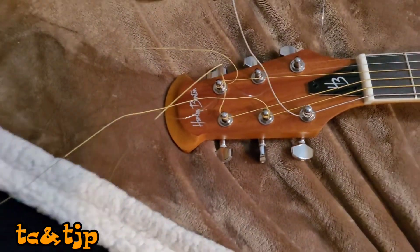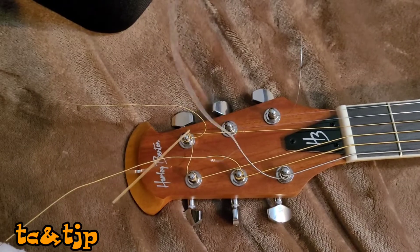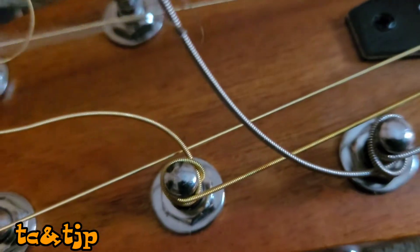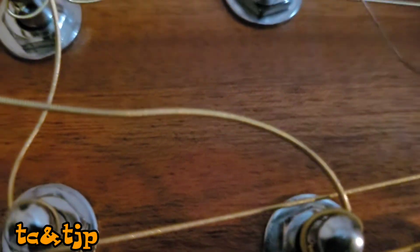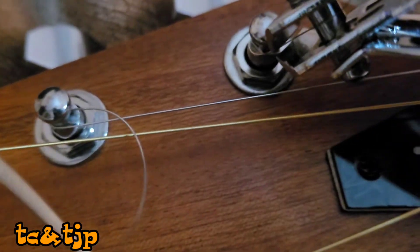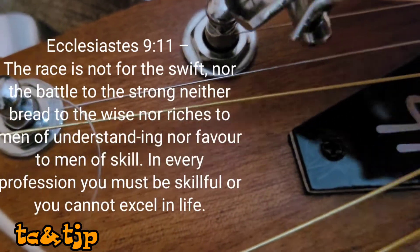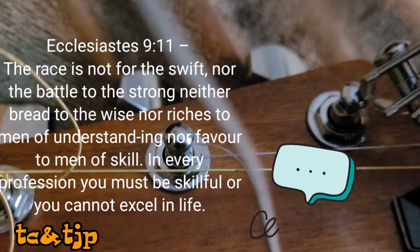Here the guitar is all strung. The strings are still all like spaghetti, but you can cut them off. It's been about six to twelve months since I strung the guitar and they're still good, so I think I did a pretty good job for a first time. Let us know in the comments how you fared and if this was helpful or not. Any comments are welcome.